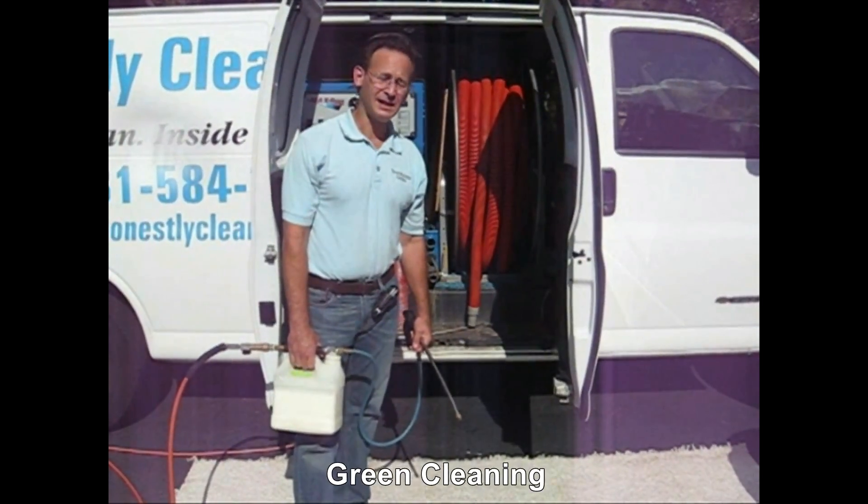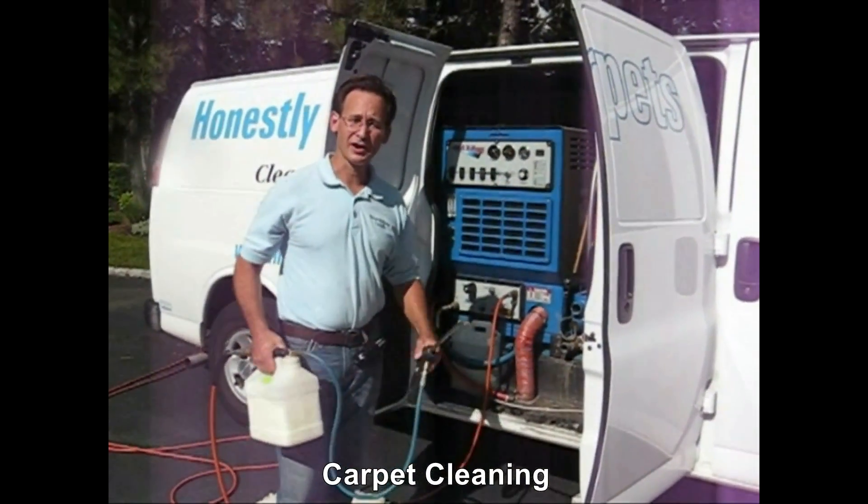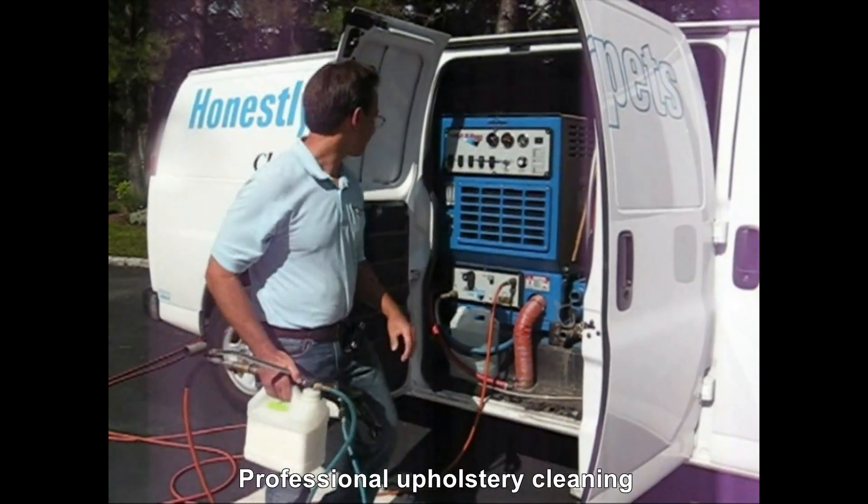The cleaning agents we use are non-toxic and biodegradable. So when we finish the job, they leave a minimum amount of residue that won't attract dirt in the future. We apply the cleaning agent with our sprayer.